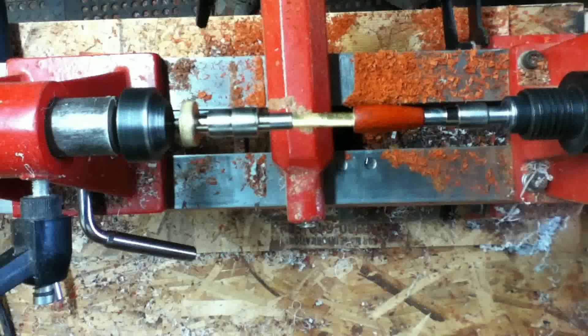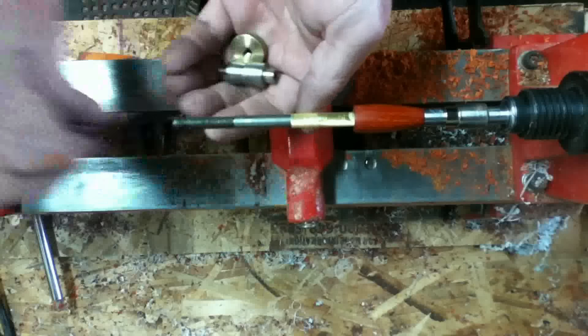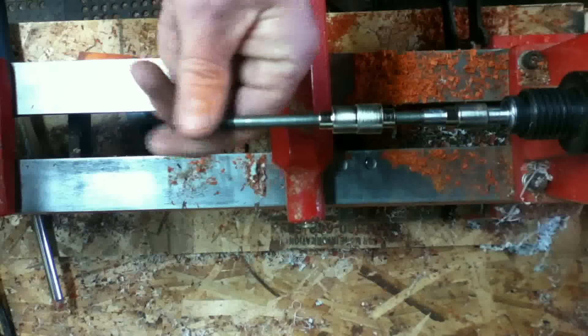And that's the entire turning process — sanding, finishing. It took roughly two and a half to three minutes to do the whole thing.